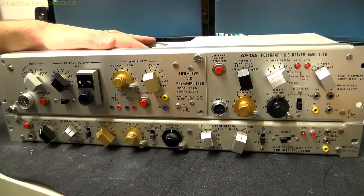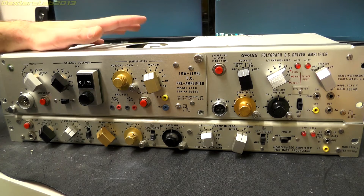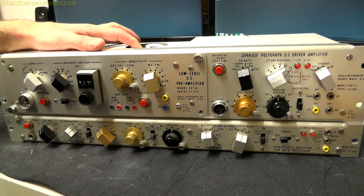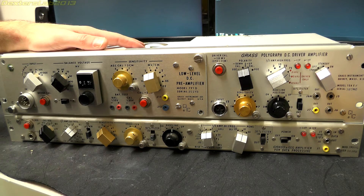Hey everyone. What we have here is a couple more modules from the Grass polygraph system that I've been slowly taking apart and scrapping. These are probably going to be the last two modules I'll be looking at — we've covered pretty much everything. I will be looking at the pens and the mechanical drivers for the chart recorder, hopefully sometime next week. At the same time I'm going to take my variac over to where the polygraph is stored and try powering it up gently to see if we can get anything out of it. That would be nice because some of these controls might become clearer when we can actually turn it on.